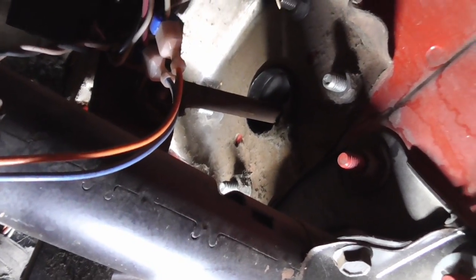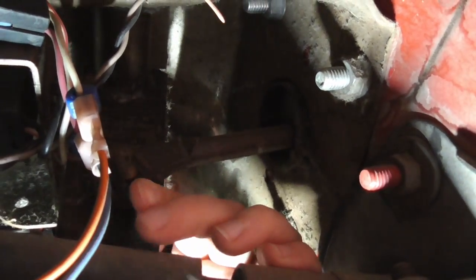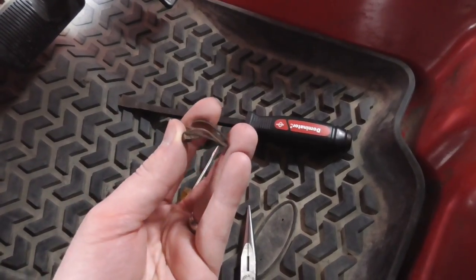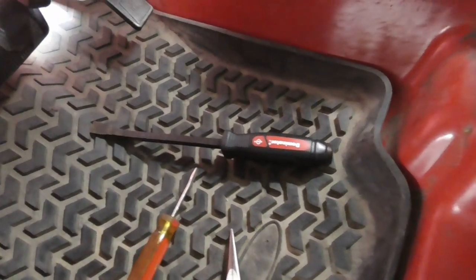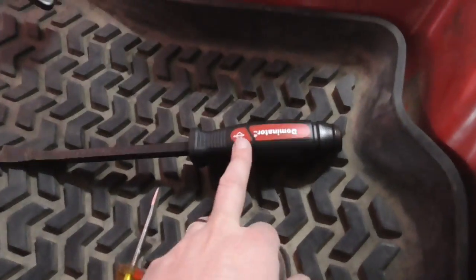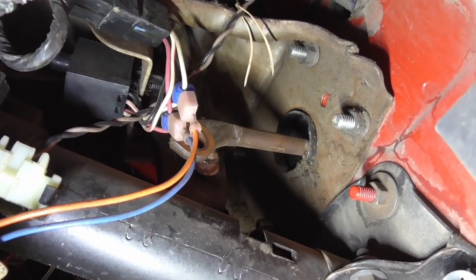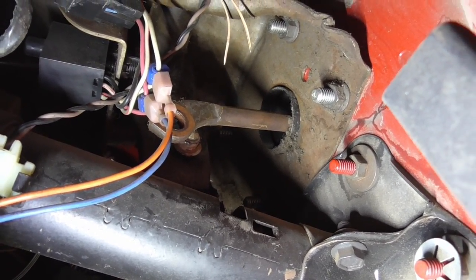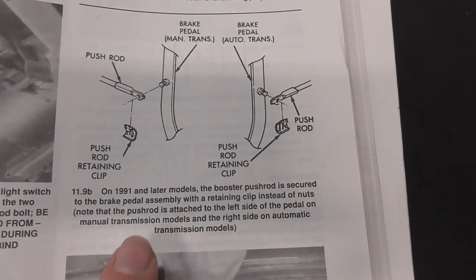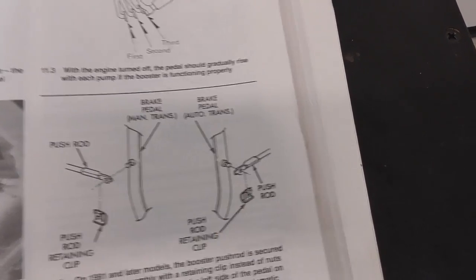I think this is going to be a pain in the butt to get to — and they were not exaggerating online, the other people that have done this already. So this little clip has to come out right here. Mine's a '91. There's just this little clip holding the pedal assembly onto the stud, tying the push rod to the pedal assembly. I just used a screwdriver and popped this clip off, then took a little pry bar and popped the push rod off that little stud. So I didn't have to undo the brake switch or anything like that.